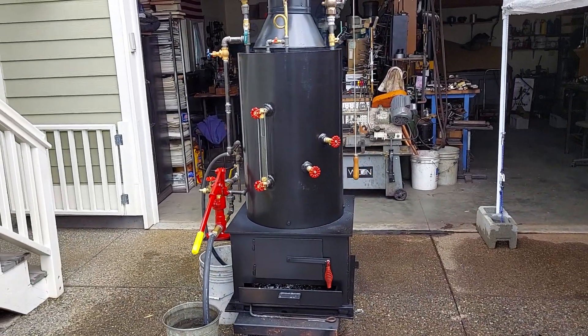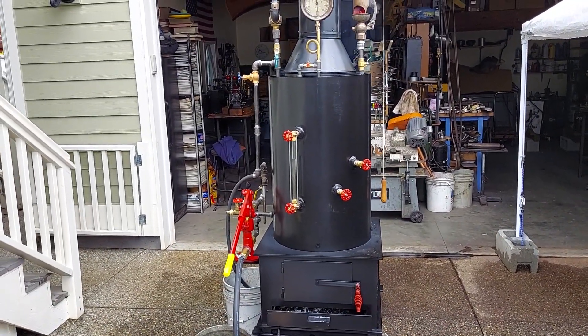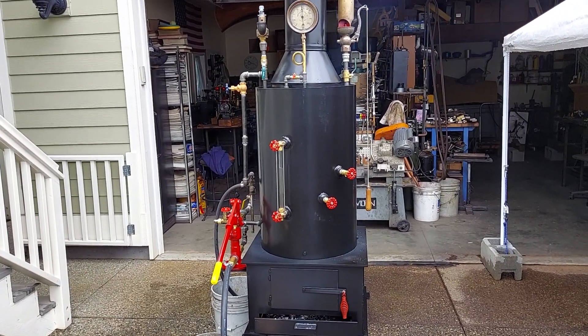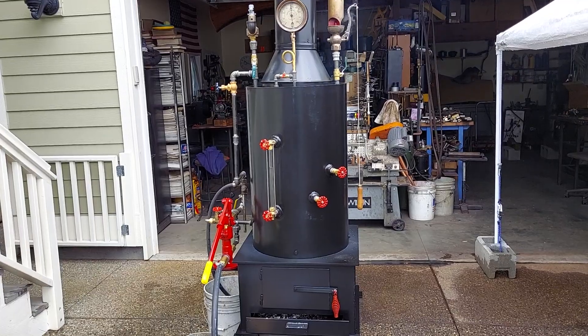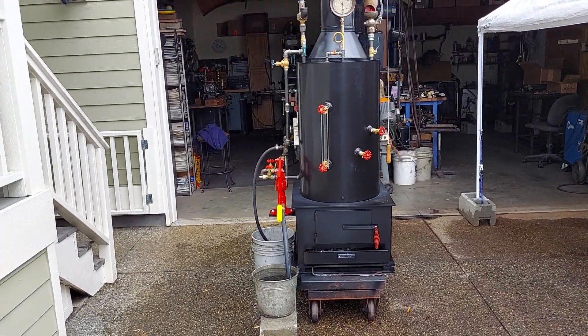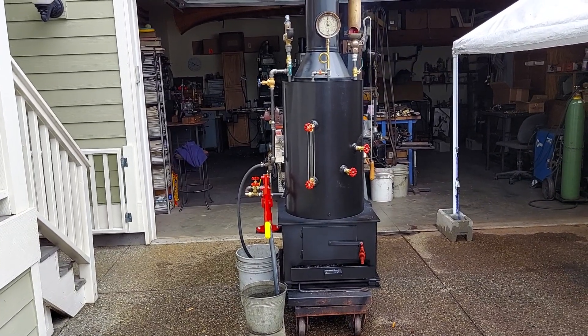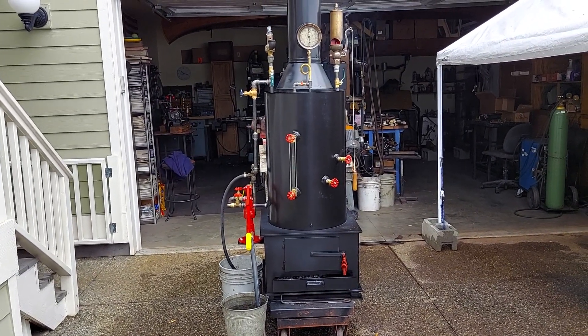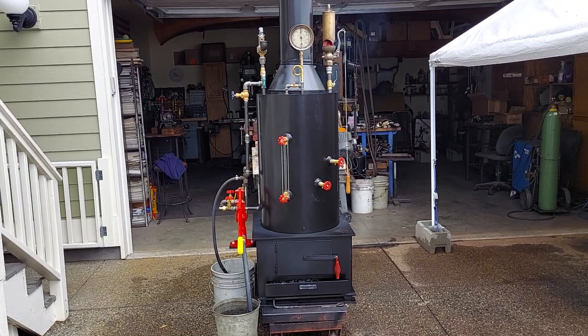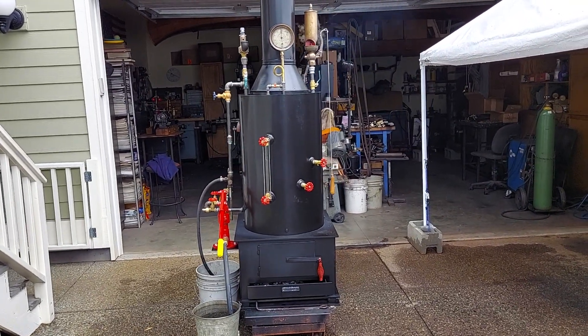My name is Ross. If you want to give me a call about this boiler, it'll be on eBay for sale. My number is 206-948-0770, and you can email me at anacortesteam at gmail.com — that's anacortesteam, all one word, A-N-A-C-O-R-T-E-S-S-T-E-A-M at gmail.com.